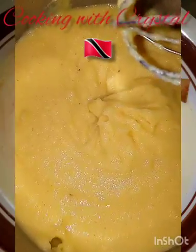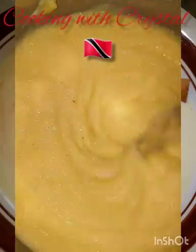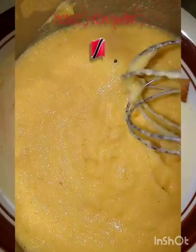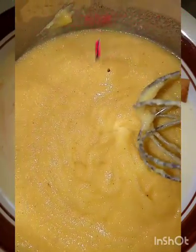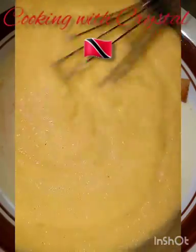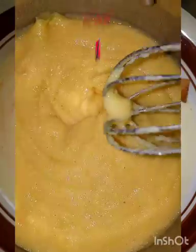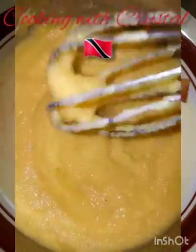You're just going to keep whisking this around. Give it a rest as it starts to bubble — oh, it's bubbling already! As it starts to bubble, continue to whisk. Because it's cornmeal flour, you're going to allow it to cook for about a minute, then switch off the heat and add your condensed milk, your evaporated milk, and your bitters or essence. This is a lot of heat right now!